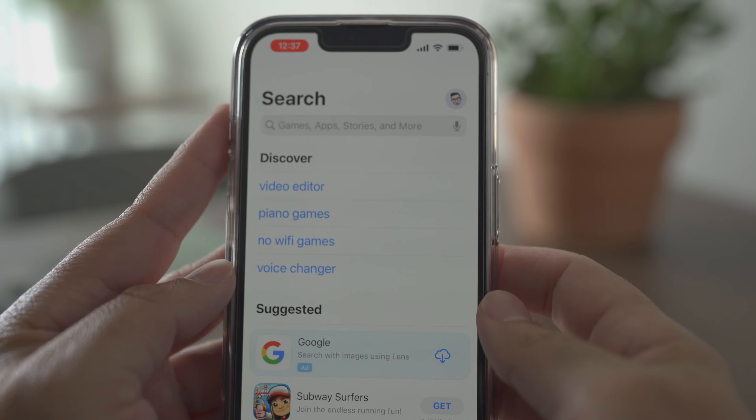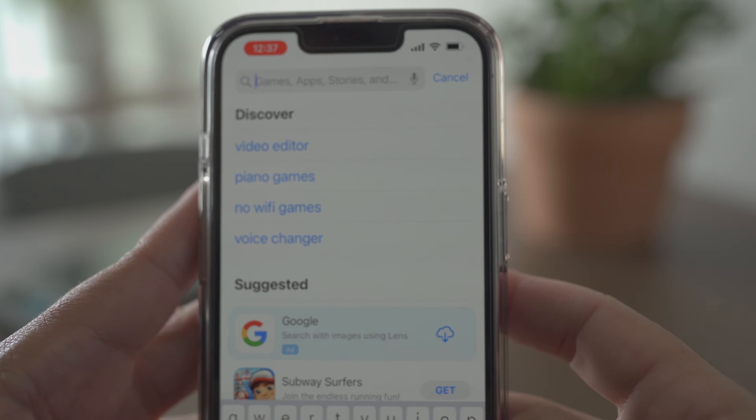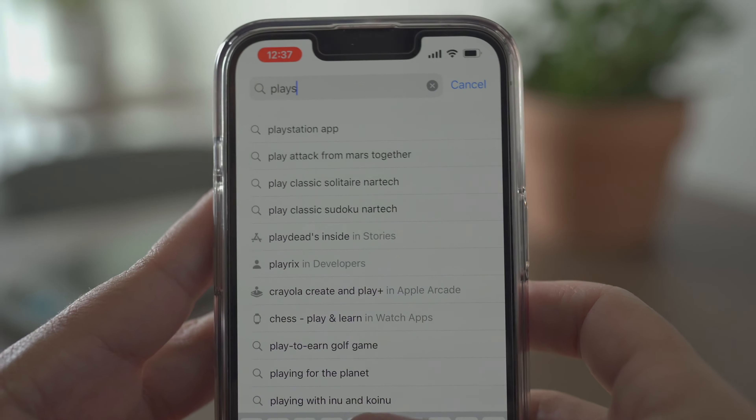The short of it is yes, they do the trick. Now let's go a little more in depth with this. First up is PS5 Remote Play.